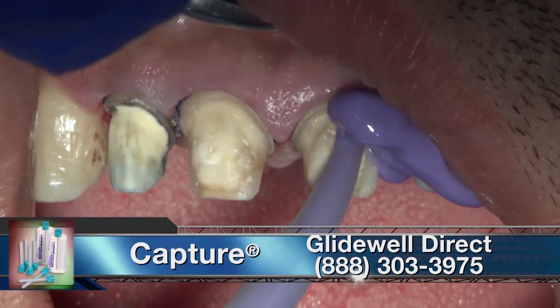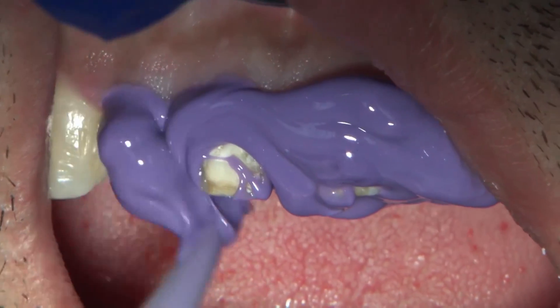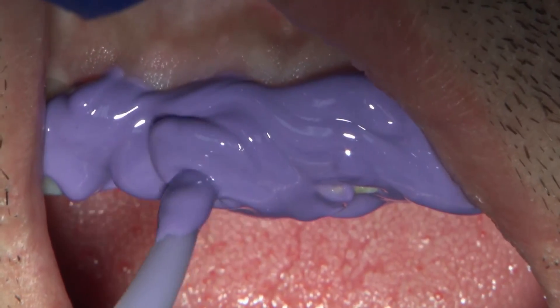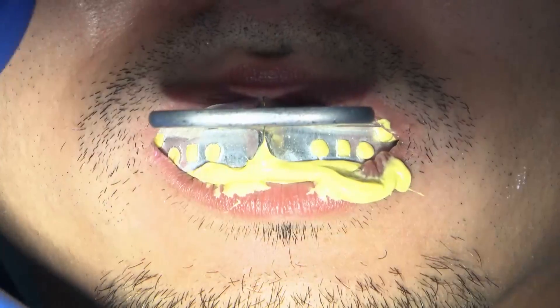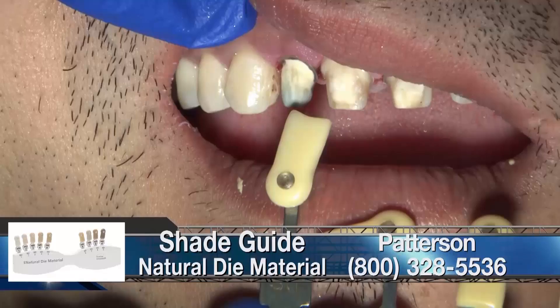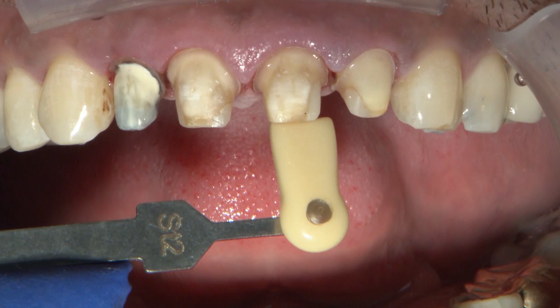Actually, in this scenario, this is medium body capture material along with heavy body capture impression material. Once the impression material is set, we can remove the impression tray from the patient's mouth and visualize the margins captured within the impression. Utilizing a triple tray — I believe this is a Clinician's Choice triple tray, and I like these because they're very rigid — you can capture the area you want to impress. One important aspect of the Bruxere anterior is that there is a bit of translucency in this restoration, and it's very important to capture the stump shade and relay that information to the dental technician.